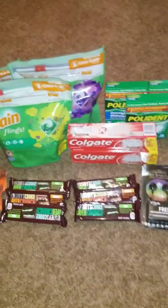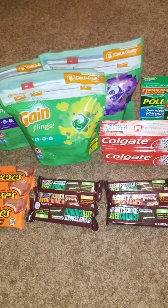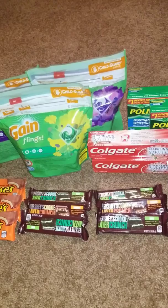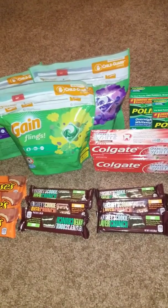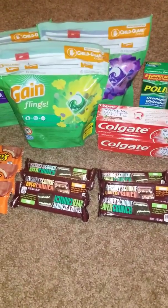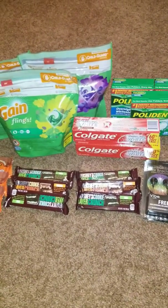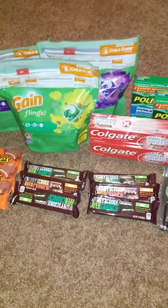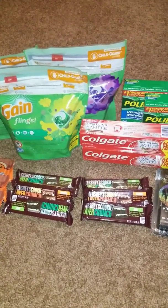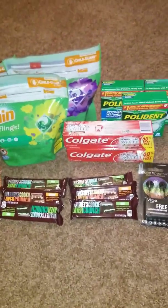If you do not have a Dollar General account, please go to dollargeneral.com, click on digital coupons, and sign up. All you need is an email and a phone number. You'll see the two-dollars-off-a-ten-dollar-purchase coupon, and if you have a new account they'll give you an extra dollar — so you could get everything for free.